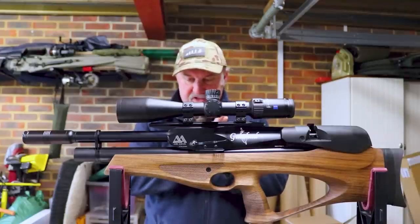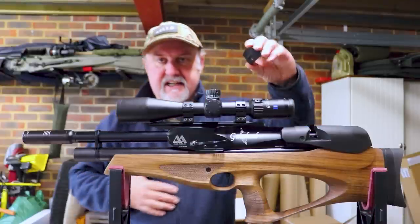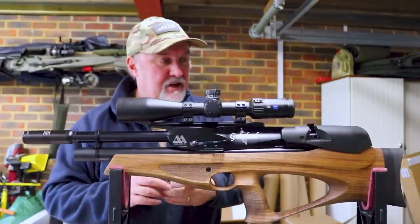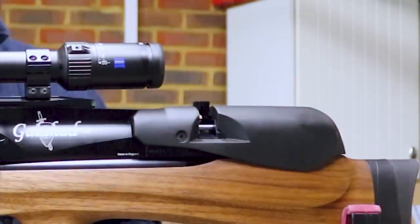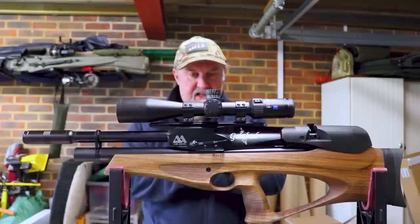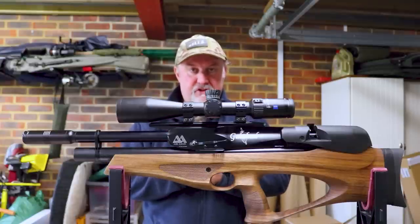When you get the rifle you get two magazines, and the magazines are basically the S410 and S510 magazines — really good magazines. They go into this little slot up here, and you also get a filler probe and a few other little bits and pieces as well.